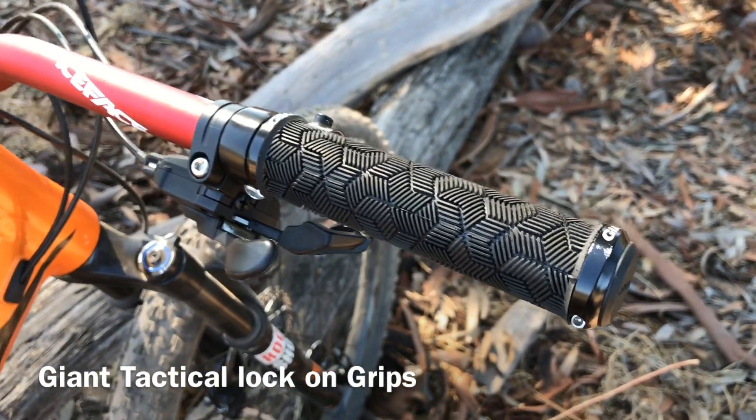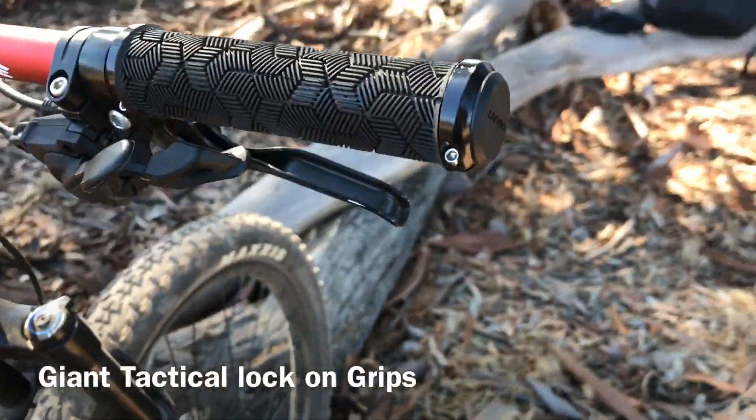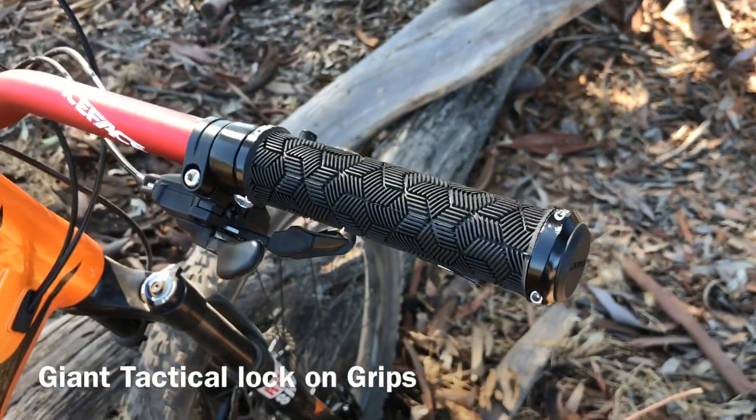Anyway guys, don't forget to subscribe. This is Mil, and this is my new Giant Tactile single lock-on grips.